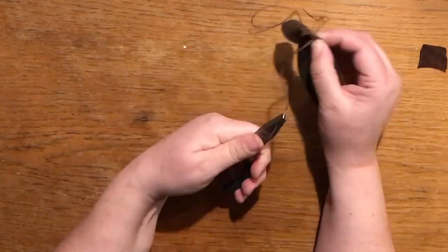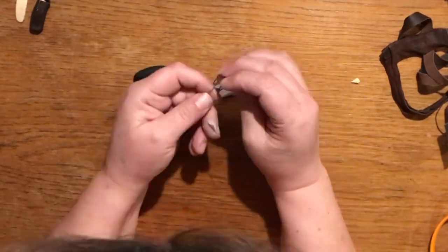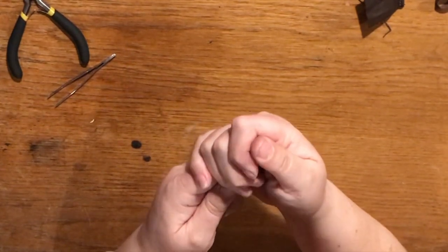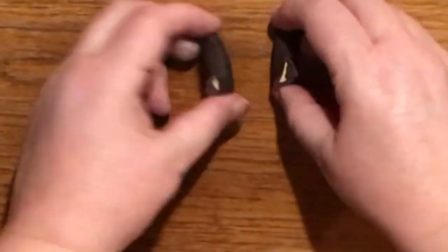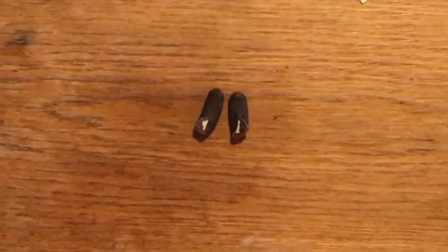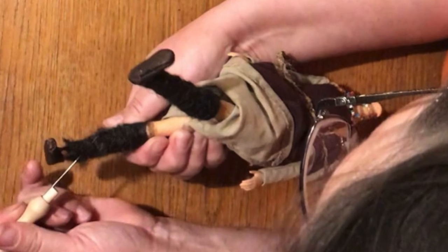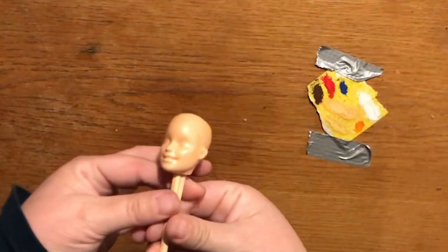Time to make shoes. These will be tiny turn shoes. Here we are — I will stiffen them up with some nail polish inside, then cut the doll's feet off and glue her legs into these shoes. I'm also giving her socks — I'm needle felting them directly to her legs.